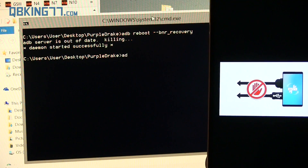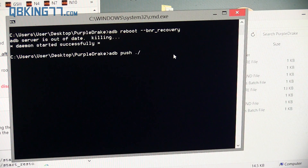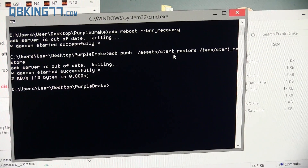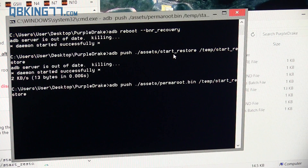The next command you need to type in is: ADB space push space ./assets/start_restore space /temp/start_restore. I will link to those commands so you can read them off if needed. Press Enter. It says ADB server out of date — that's fine. There we go — it sent that file over. Now one more command: ADB space push space ./assets/perma_root.bin space /temp/start_restore. Press Enter and there we go — that's done.